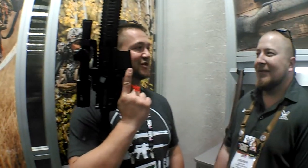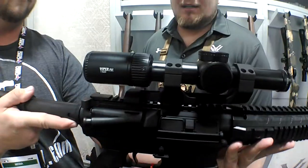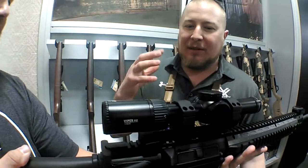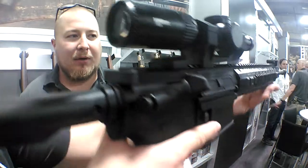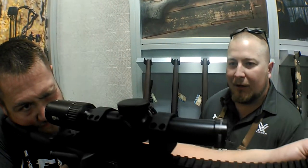I got to see this before SHOT Show — I felt super special because Ruben put this in my hands. What are we looking at here, Ruben? So this is the Generation 2 PST, the Viper PST Gen 2 1-6. The styling looks a lot like a Razor 1-6, and a lot of shooters out there are running the Razor 1-6s. So we brought down some of that technology and styling into the Viper line, into the Gen 2 Viper line.